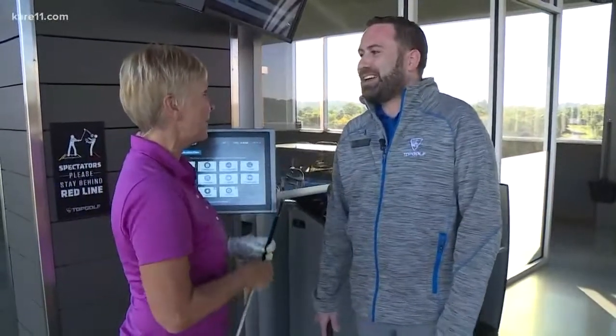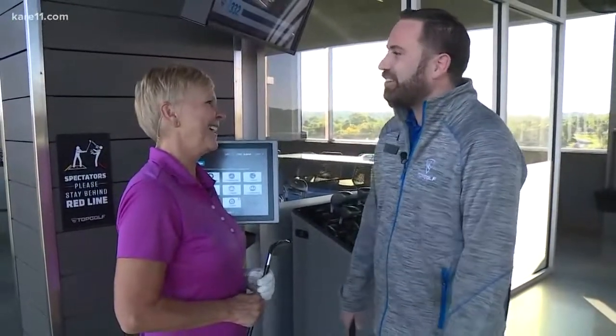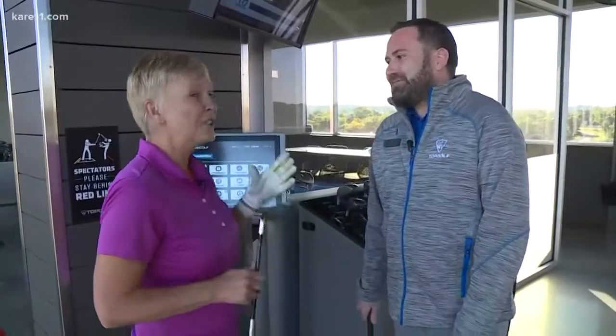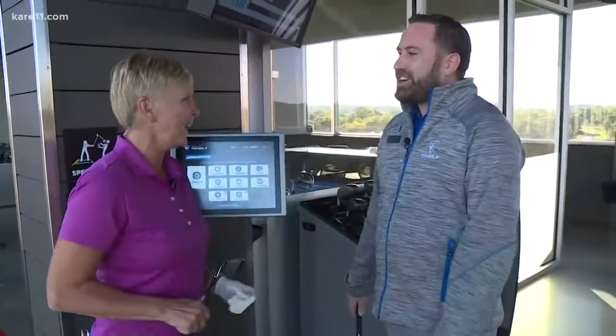Somebody's got to do it! I'm with Steven Rubenstein, and you played hockey for Shattuck down in Faribault when you were a kid — about 20 years ago. The Parisians are excited to have you in town here now. We are very excited. And he is the director of operations here at Topgolf.